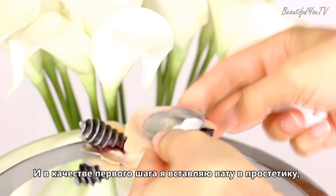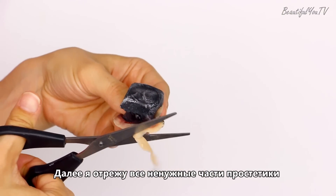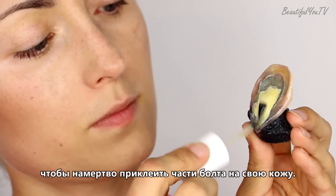As a first step I insert some cotton into the prosthetics in order to give it some heart shape. Next I cut all the unnecessary prosthetic parts and apply spirit gum adhesive to the bottom of the prosthetics in order to secure the screw parts on my skin.